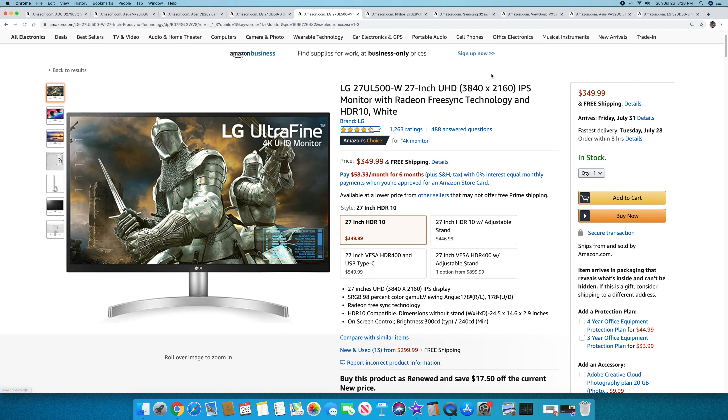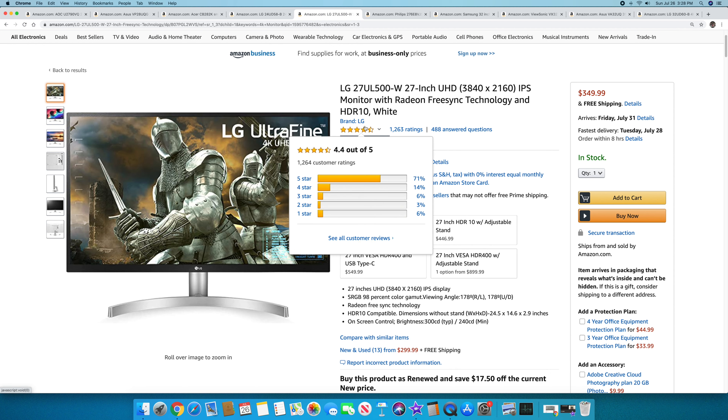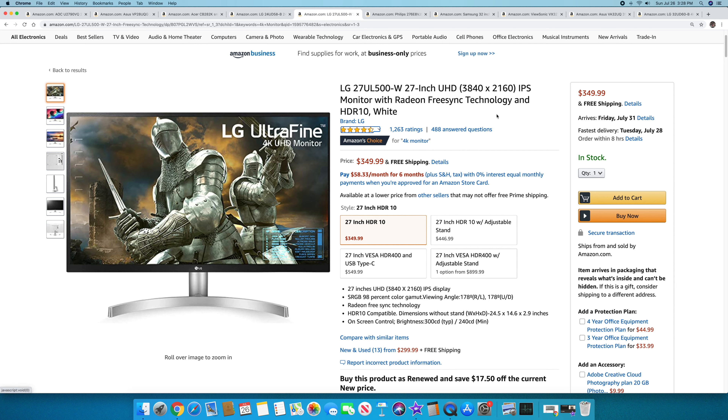Next is the LG 27UL500-W — 27-inch 4K UHD monitor, $349.99. It has 1,263 ratings at 4.4 out of 5, so really well received. From LG, a great name. It has FreeSync built in and brightness around 300 nits. You can't complain — under $400 for 4K. Would you ever have thought that was possible?